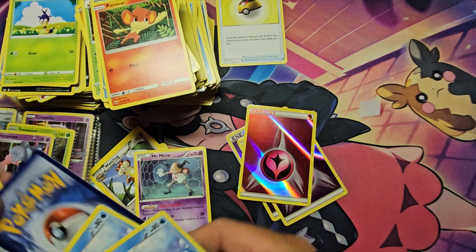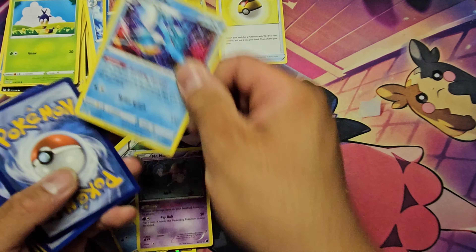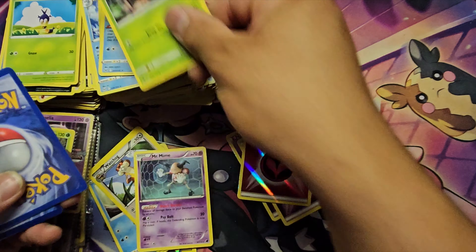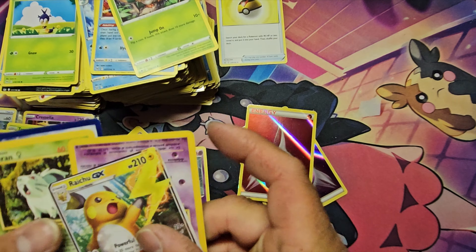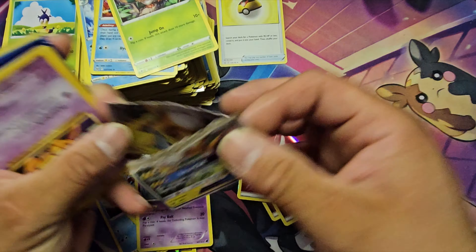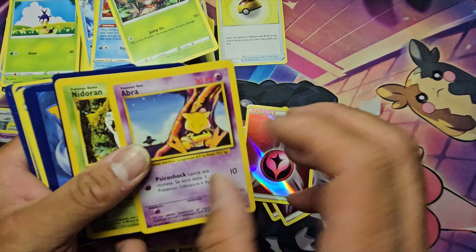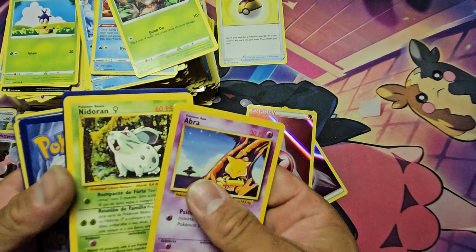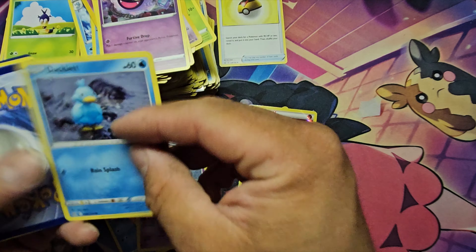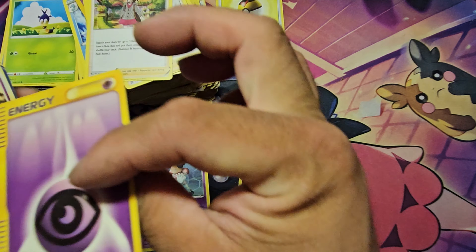Boy, was I wrong. What I thought was a 9 is actually a 5, and what I thought was a 10 is actually an 8. There's a lot to learn when it comes to grading Pokémon cards. Look at this fake card — yep, totally fake. We do have some base set Arber right here, and a jungle Nidoran — so there are some vintage cards in here.